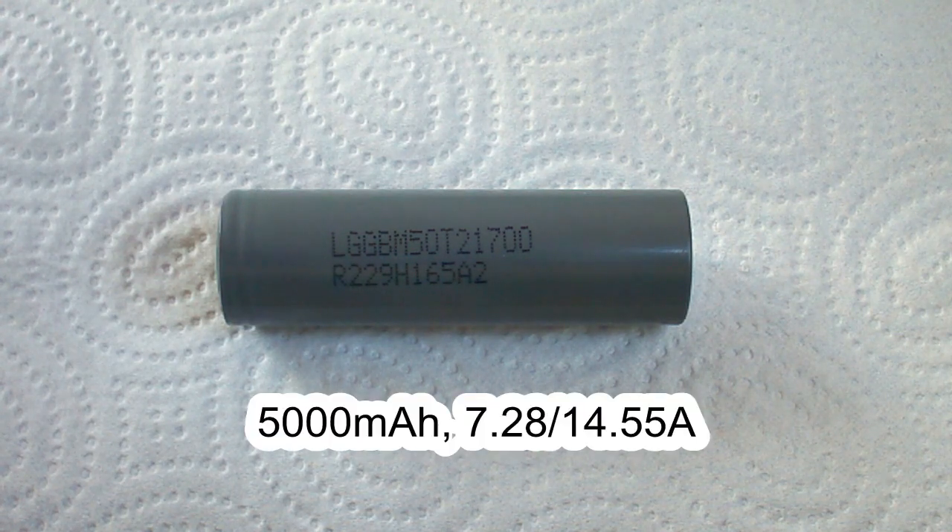M50 is a 5000mAh 21700 size cell which supports continuous discharge at up to 7.28A or 14.6A depending on the temperature.